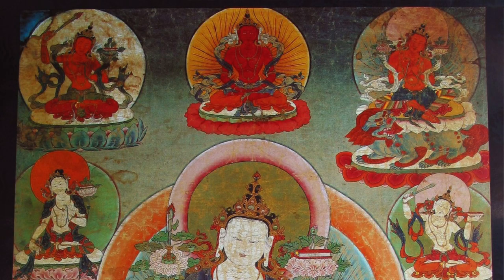But look at the very top center — that looks like either an Amitabha or an Amitayus Buddha, but missing the begging bowl or missing the long-life vase. In fact, that figure is neither Amitabha nor Amitayus; it's a form of Manjushri that can easily be confused for Amitabha or Amitayus.